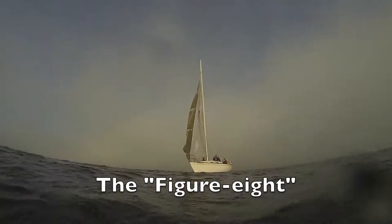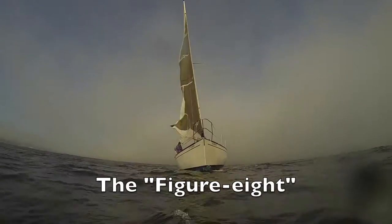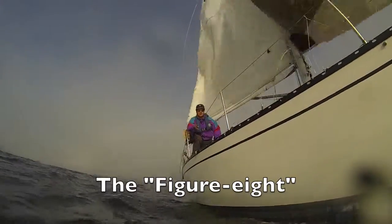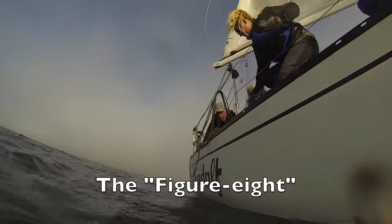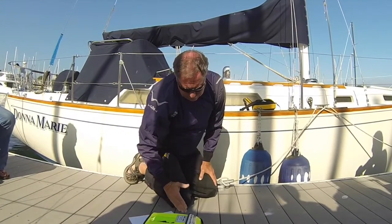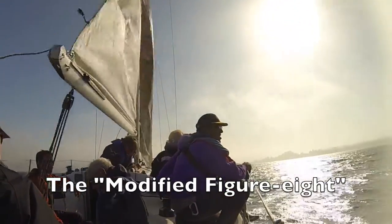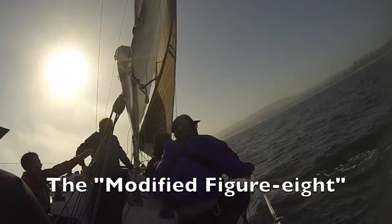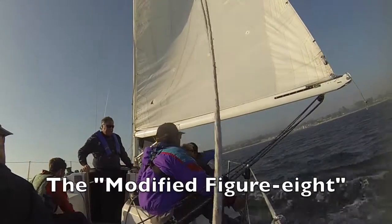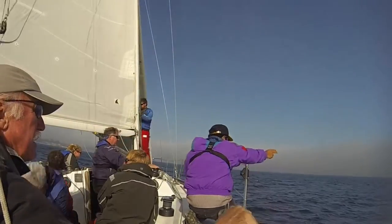One thing — when you come back on a reciprocal course at a beam reach, you're going too fast and you can't stop the boat. So you never approach on a beam reach because you'll flow right past them. On the return, always dip down and try to approach the victim on a close reach so you can control boat speed. The modified figure eight: you tack immediately and bear off. By tacking immediately, you shorten the distance you sail away, and it slows the boat going up into the wind. Sail off a little ways, come back, and come up to the victim.